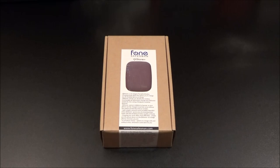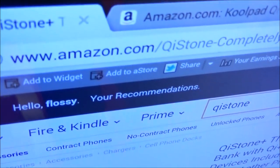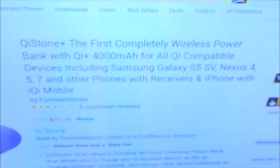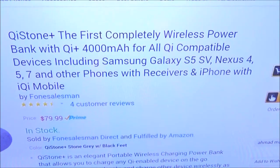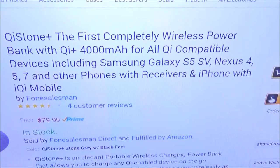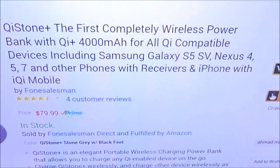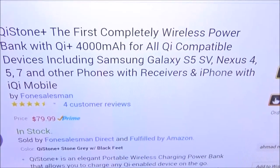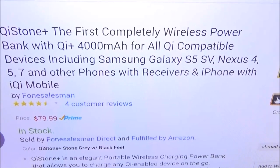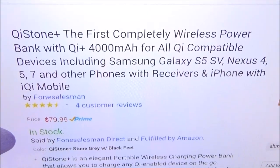Let me show you the website real quick so you can see where to get it. I'll go to Amazon.com and throw the link up in the description. We got the Chi Stone Plus — the first completely wireless power bank with Chi, 4,000 milliamps, compatible with Samsung Galaxy S5, S4, Nexus 4, 5, and 7, and other mobile phones with receivers, and your iPhone with iChi Mobile. This will also work on your Galaxy Note 3.